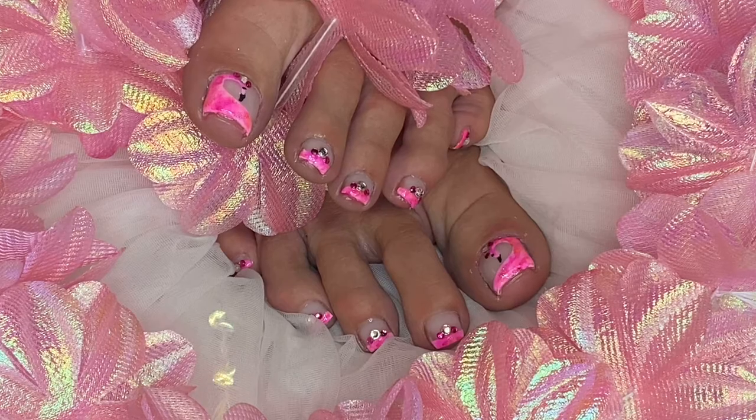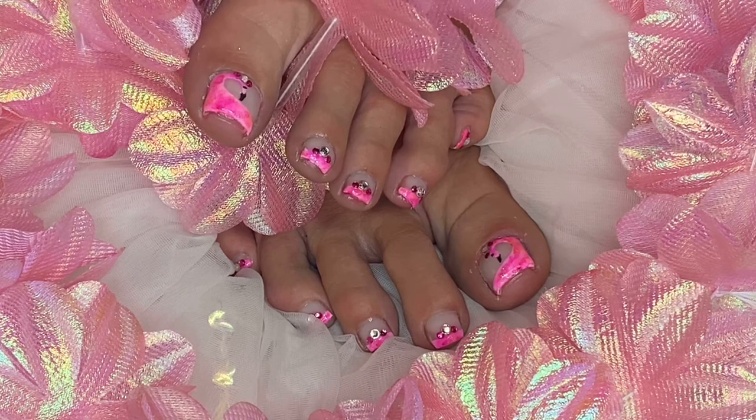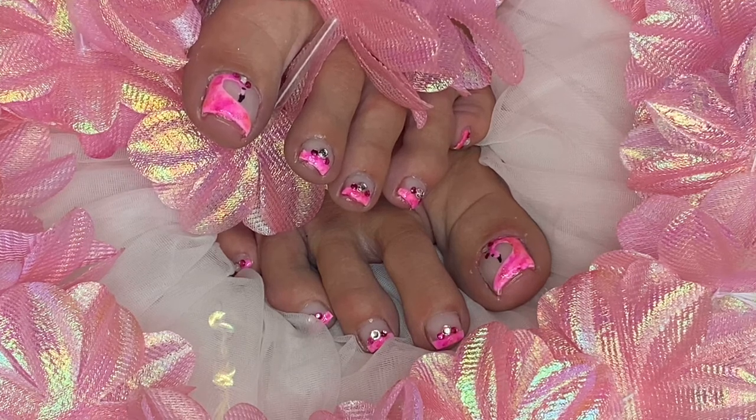All right guys, let's get on to this Tootsie Tuesday toe design — these pink flamingo toes. I love them, absolutely love them. I hope you guys will enjoy this video. God bless, and I'll see each and every one of you in my very next upload. And I can't wait for you to see the Wear It Wednesday. Here's what I chose to go with for this week's Tootsie Tuesday toe design for the summer: a beautiful tropical look with pink flamingos done in a marble design, glitter, and rhinestones. If you'd like to see how I did this one, continue watching.